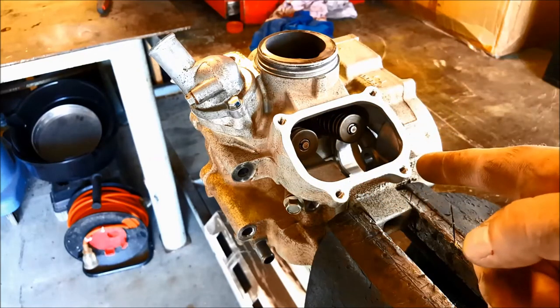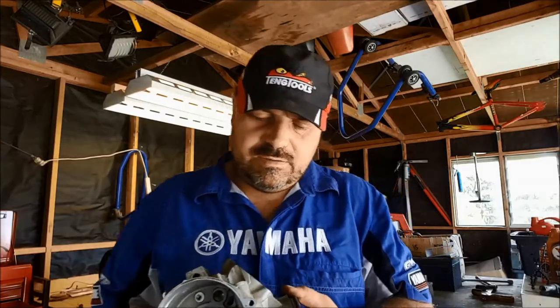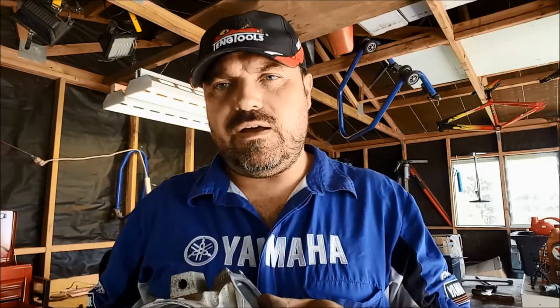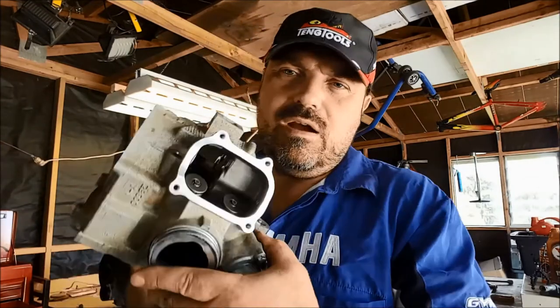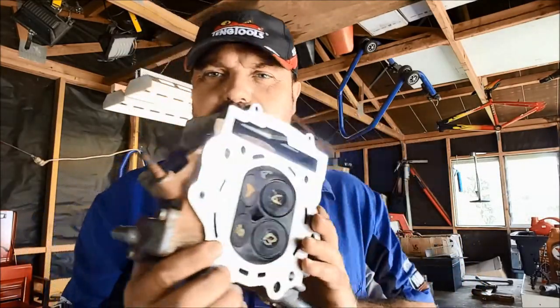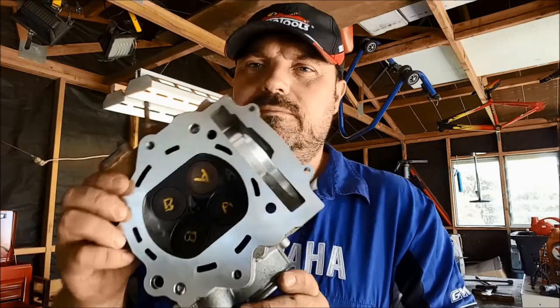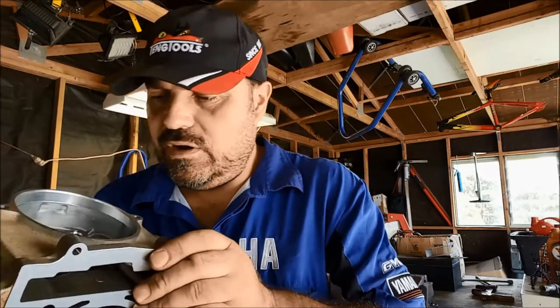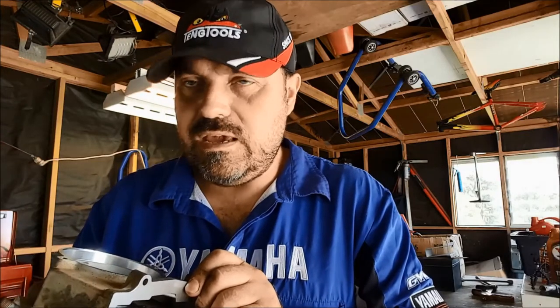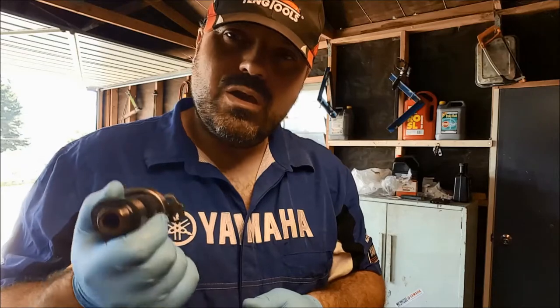I'm going to flip the head around now and do the two exhaust valves. So just to recap: the first job was to fit the new valve stem oil seals, and now we've refitted the valves — the valve springs and bits and pieces — back into the head. All the valves are labeled up. We're now going to move on and refit the camshaft and then the rockers.